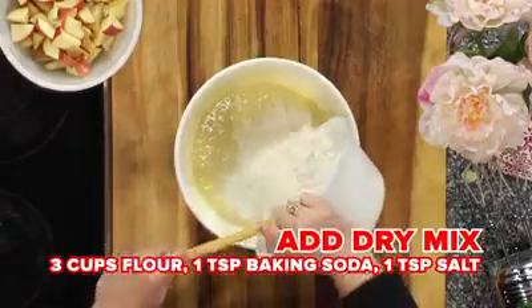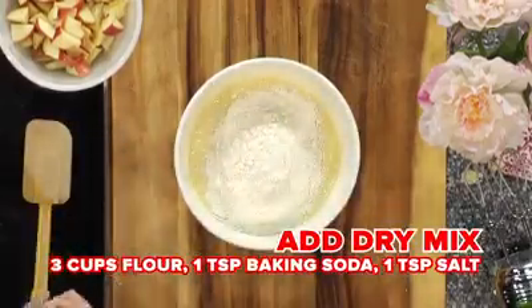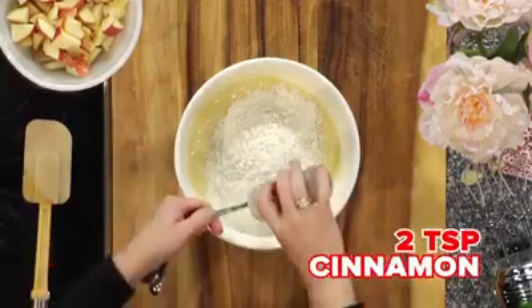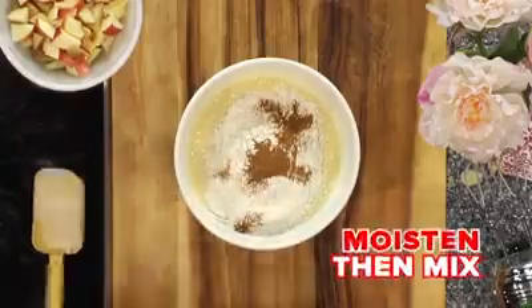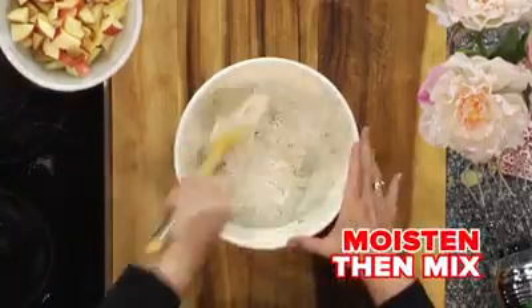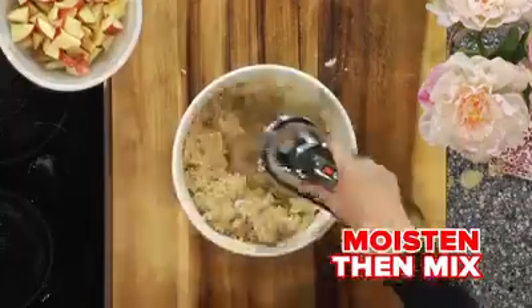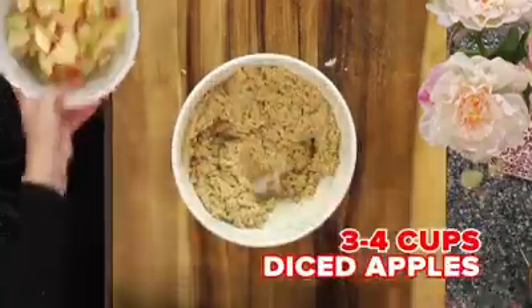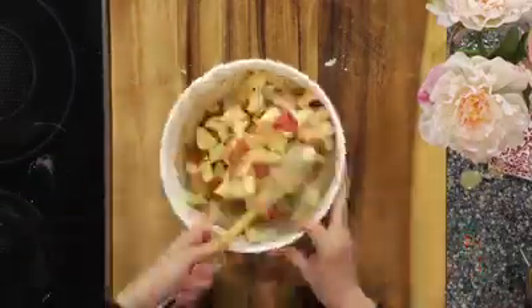Then add your dry mixture — just a basic flour, baking soda, and salt mixture — as well as two teaspoons of cinnamon. This gives it a wonderful flavor; you don't want to miss out on the cinnamon. Moisten that together before you put your hand mixer back in so flour doesn't fly everywhere, then mix into a really thick batter.